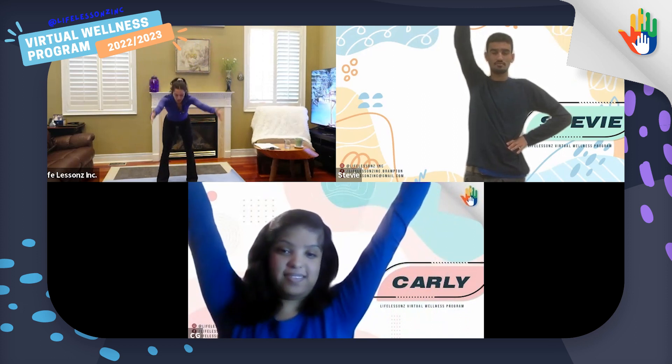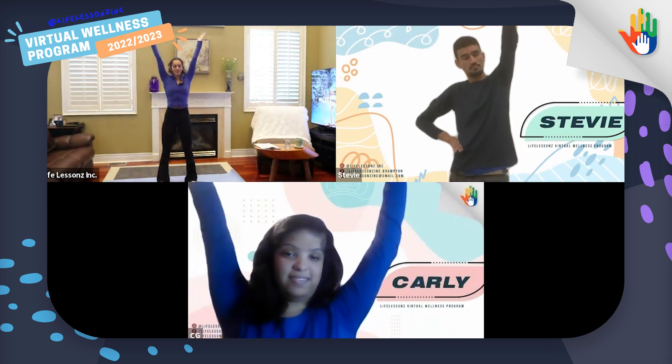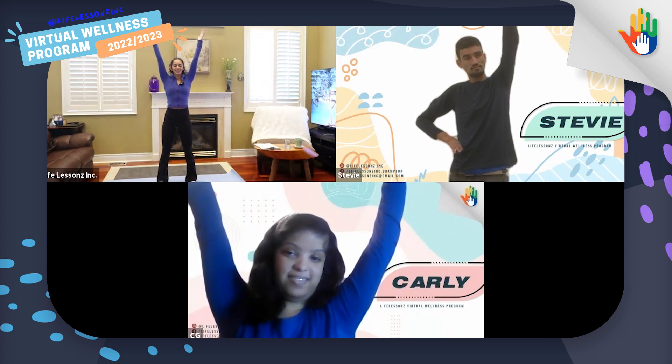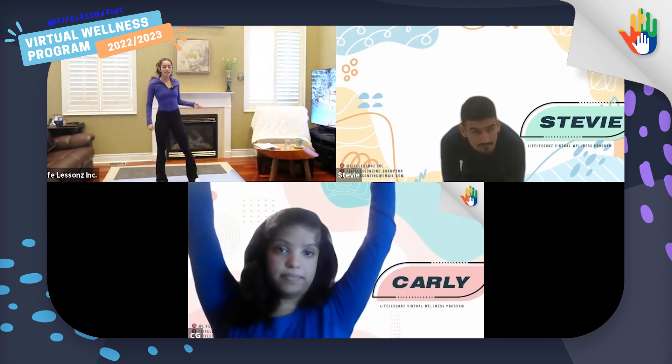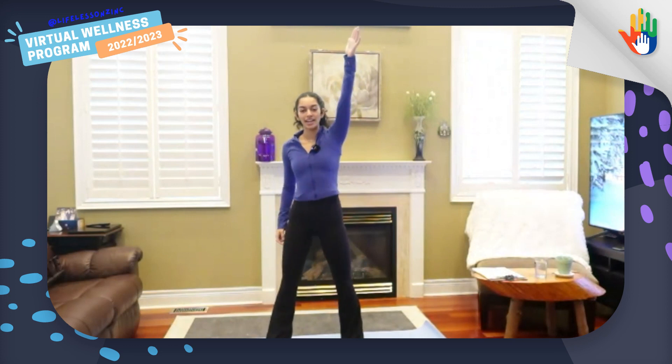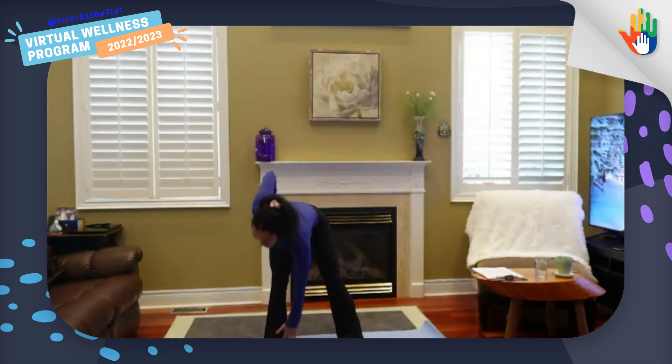Maybe we'll stretch our legs a little bit. You can reach up to the sky and hinge over. Touch your shins, and now try to touch your toes. Touch your shins and come back up to the sky. Let's try that again. Reach the sky, come down, touch your shins, and try to touch your toes. Touch your shins and up to the sky. Now this time, we're going to lift one arm up and try to hinge over and touch our opposite toes. Let's try that again — up, and lean over to the other side. One more time — up, and lean over to the other side.